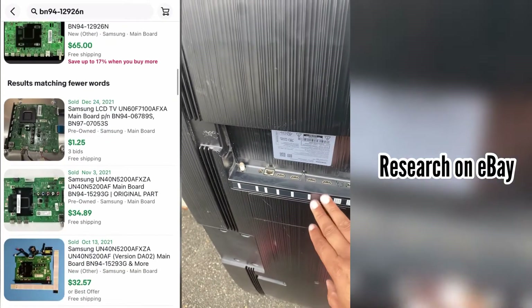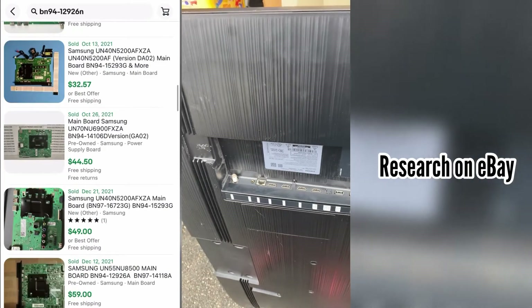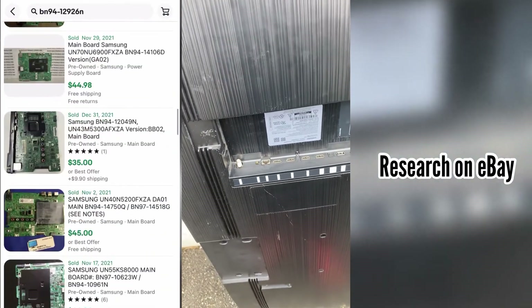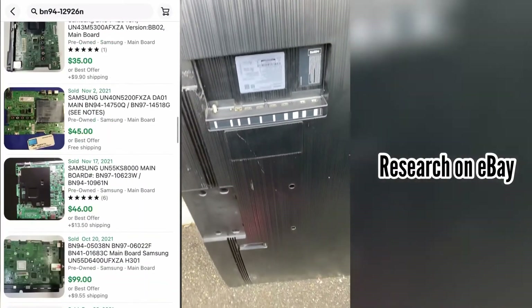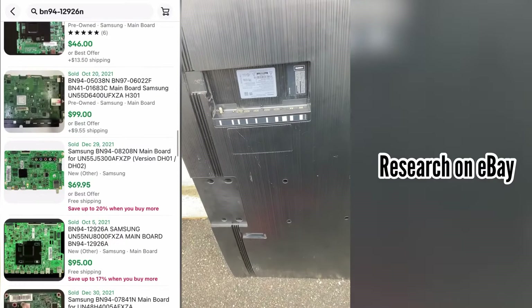So we're going to have that board to deal with. We have the power supply. We have speakers. There are a lot of parts in here that you can part out and resell. That's pretty much what I'm going to do today — I'm going to break this TV down. So let's get into it.